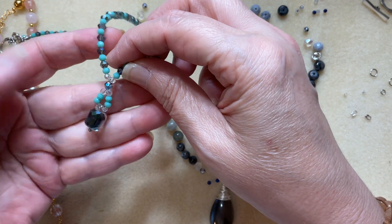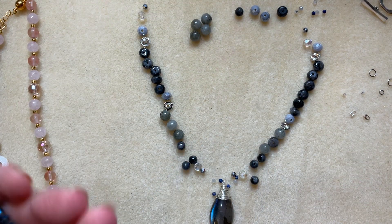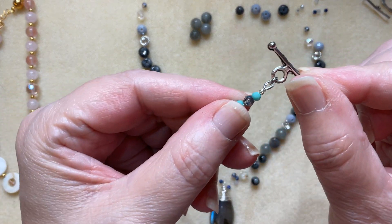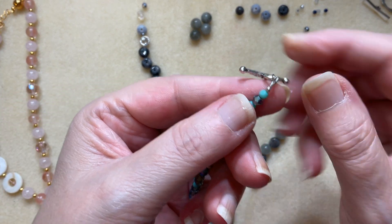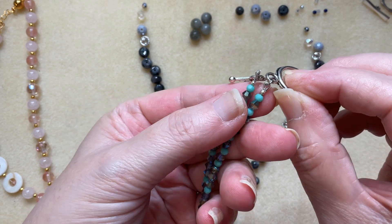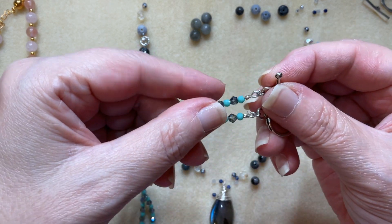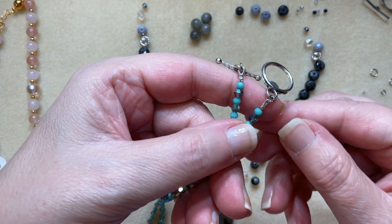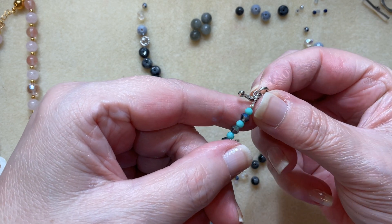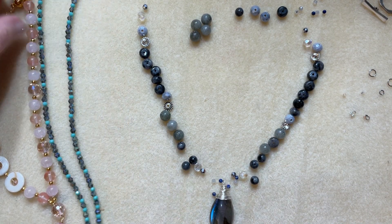On this necklace I used French wire, which I need to do a tutorial on, instead of wire guardians. French wire — also called bullion wire — acts very similarly to a wire guardian. That's what it looks like in the back with the French wire. So that's what that split looks like.